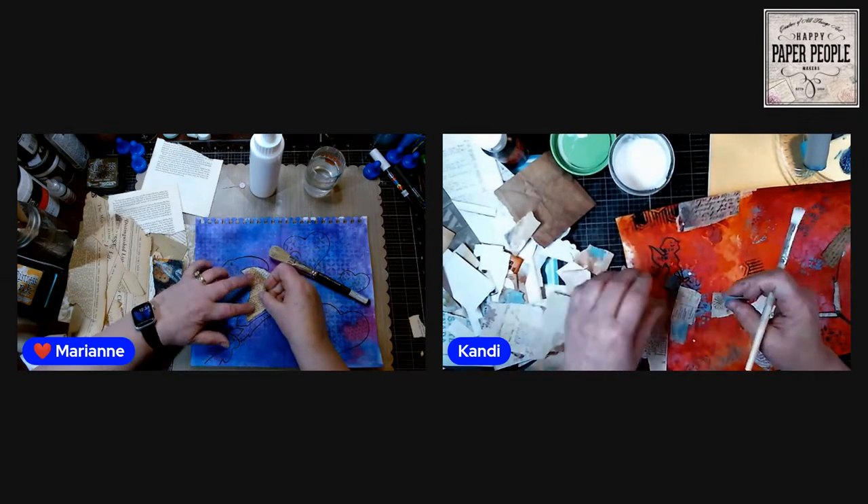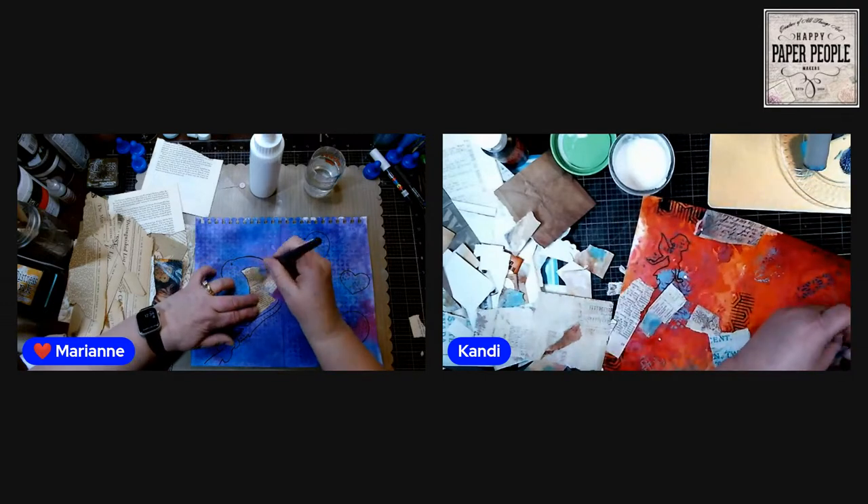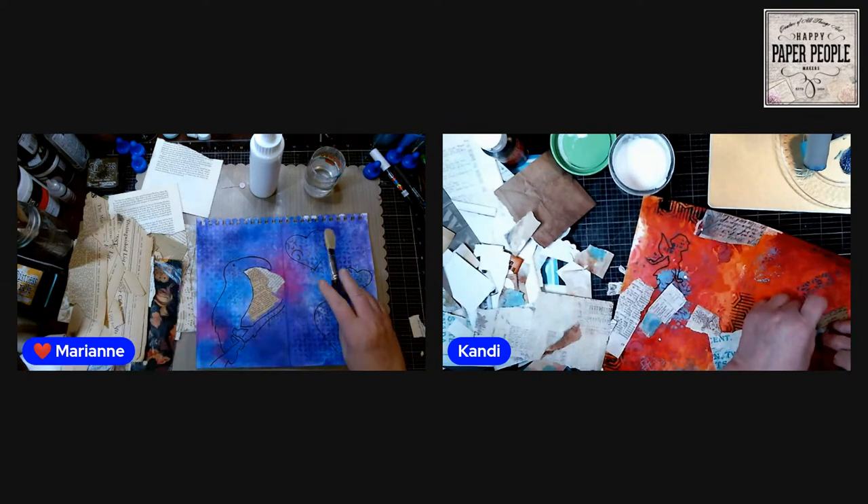That one kind of tore perfectly on its own — there's the right shape. Let me put that there. That's not a way to make mama happy.